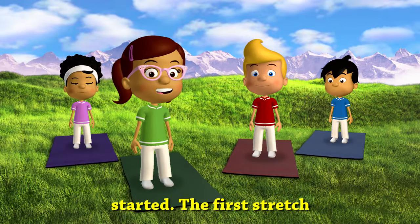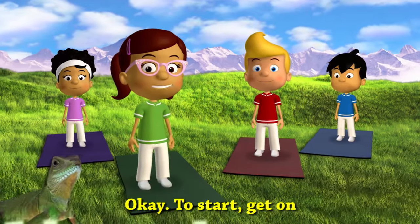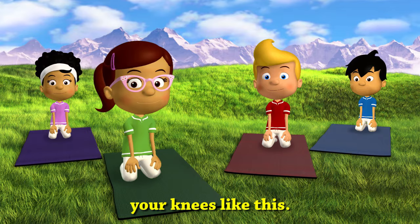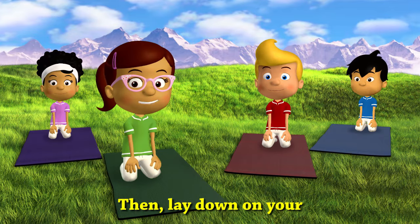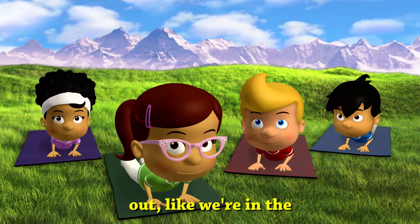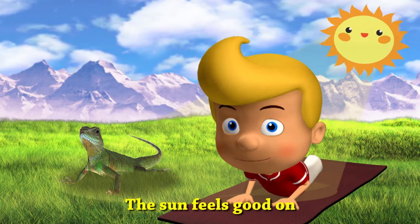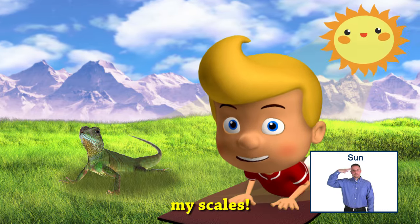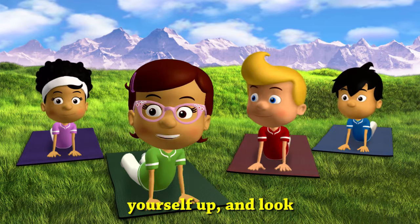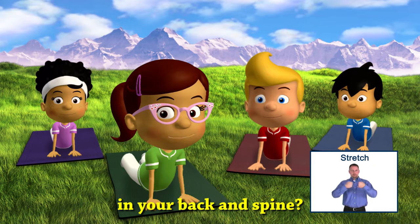The first stretch we're going to do today is called the lizard. To start, get on your knees like this. Then lay down on your belly. Now we stretch out like we're in the warm sun. The sun feels good on my scales. Use your arms to push yourself up and look around in the grass. Can you feel that stretch in your back and spine?